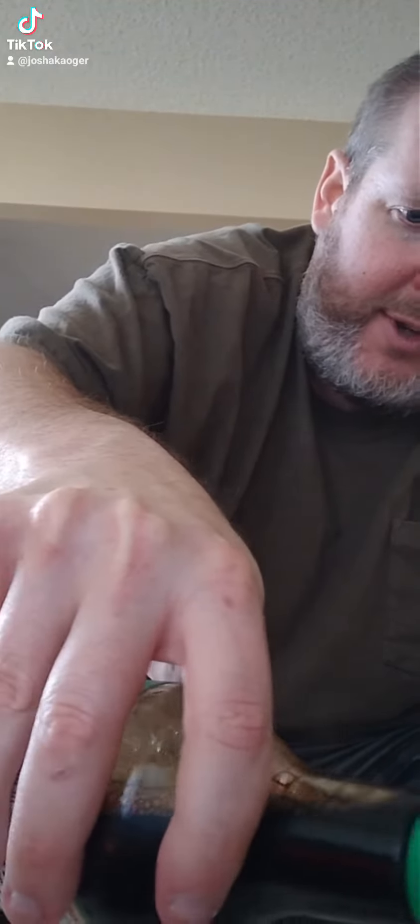Trying some orange chicken from Trader Joe's. Oh, they get soy sauce. Gotta drench it. Soy sauce is good — it's just basically salt water. It's fine. The low sodium one is not as good.